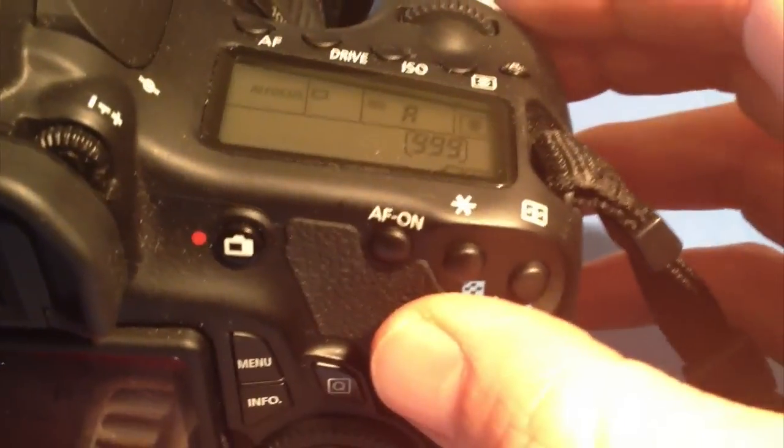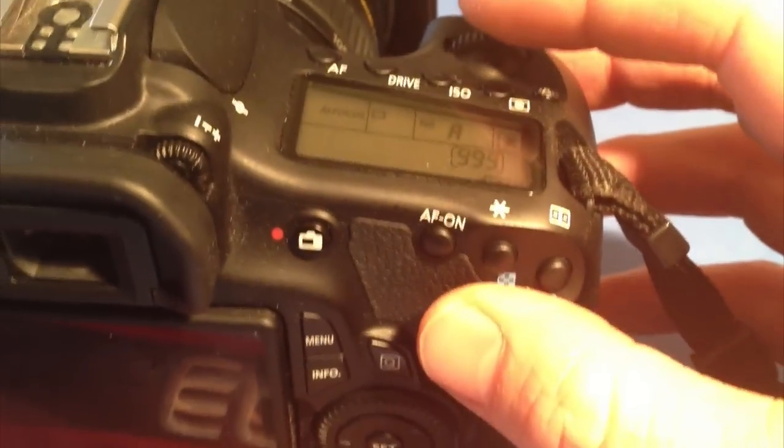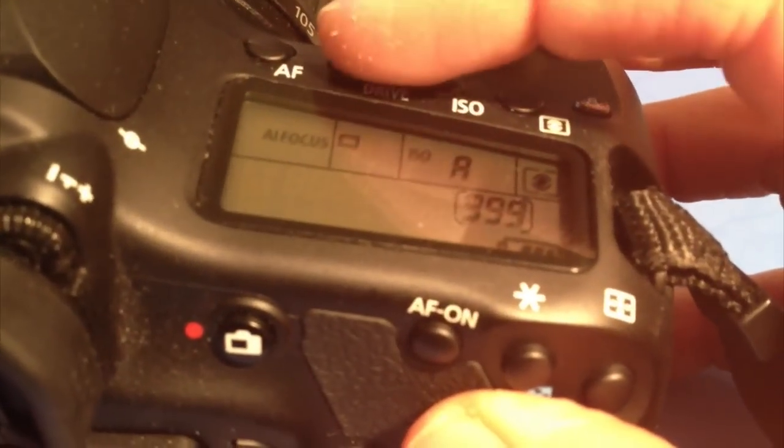Here's how to turn on and off the automatic or self-timer function on the Canon 60D. You need to click that drive button at the top, and you'll just see that little square.